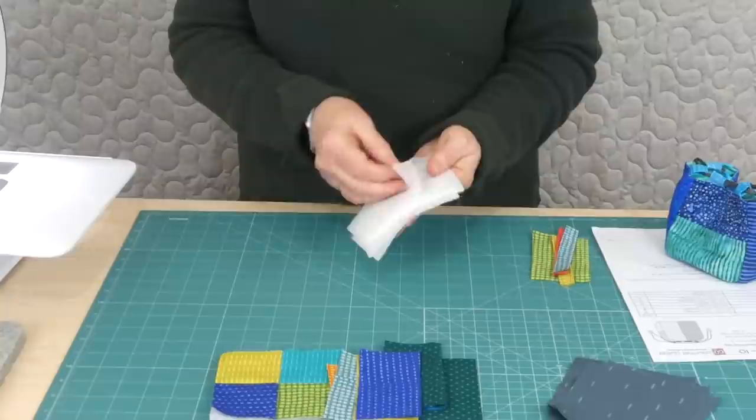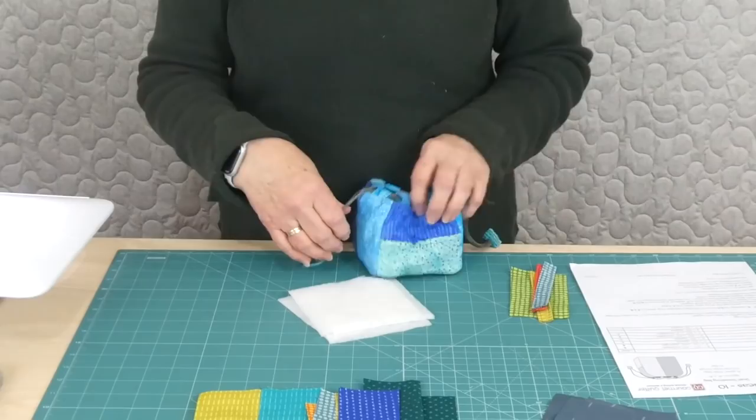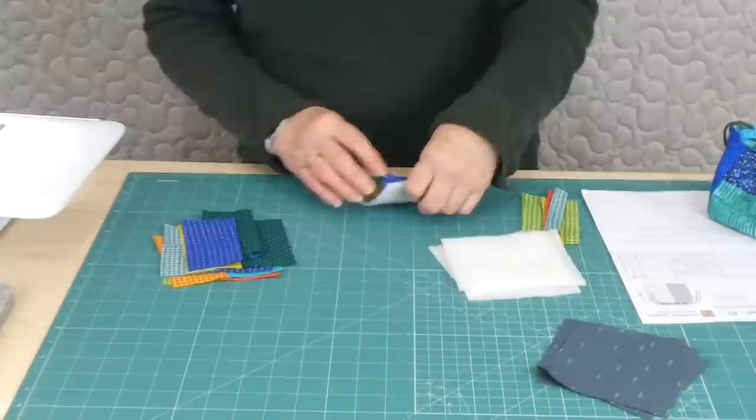I would just mention with the batting — I have said in the pattern that you need thin batting and I mean thin. It needs to be pretty pliable because otherwise it gets really difficult to do some of the little things. So just a nice soft thin batting works really nicely in there.